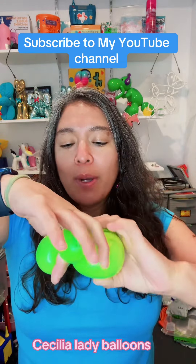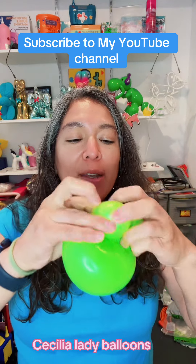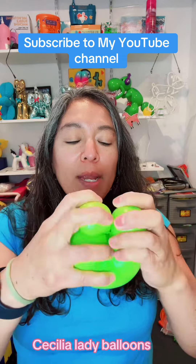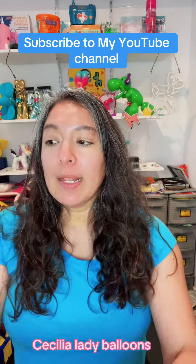Pull and twist — that's a pinch twist. With that concept, you create two eyeballs and the mouth for a frog.